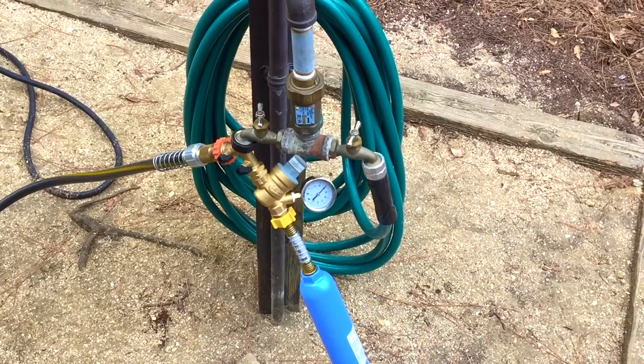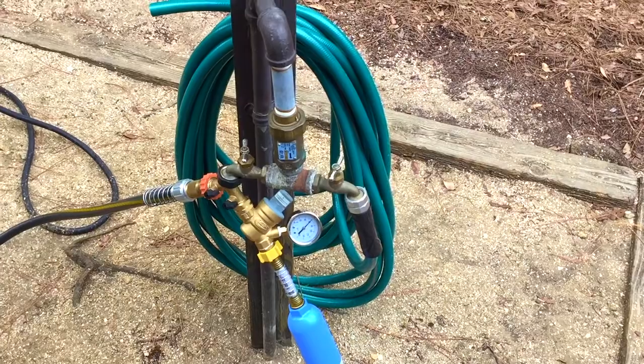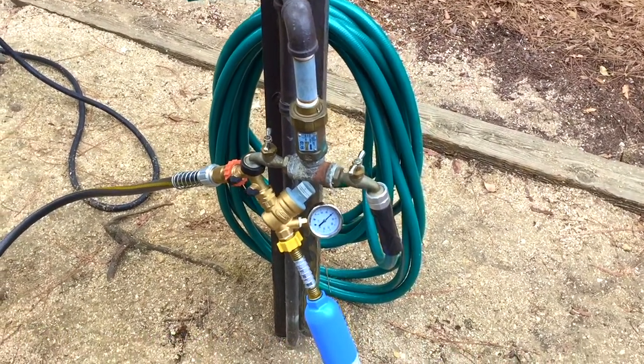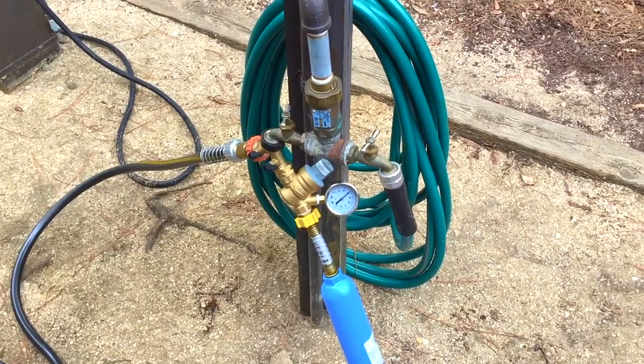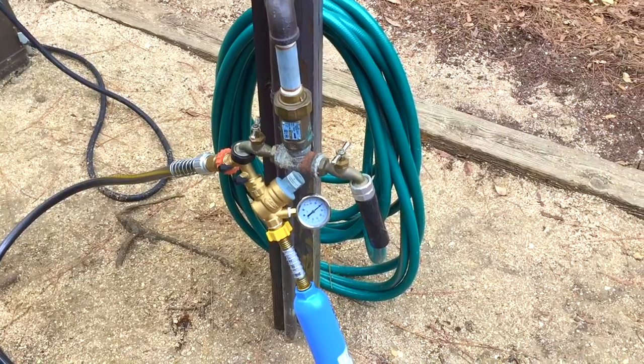I decided to upgrade to the Valterra adjustable regulator, which I've got set right now at 60 psi. It might be a little bit too much for our usage here in the camper, but man, what a difference it made in the flow and the pressure inside the RV.